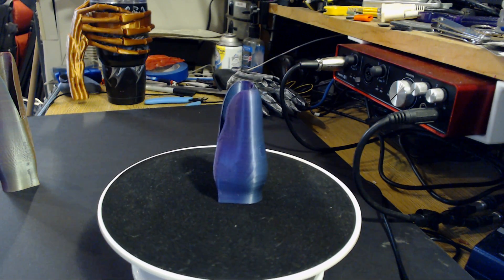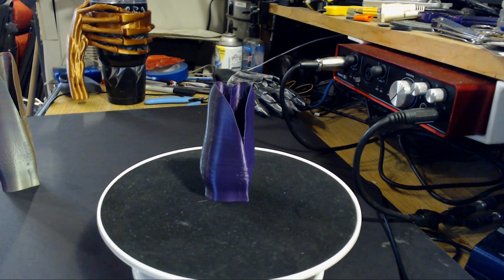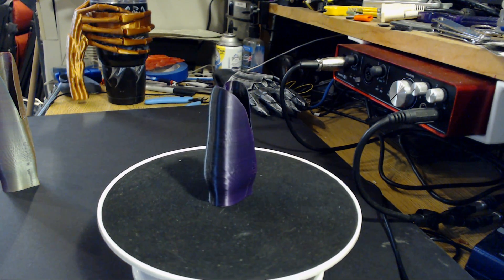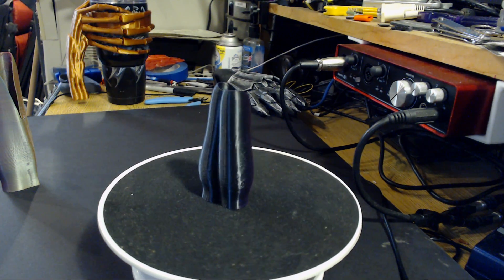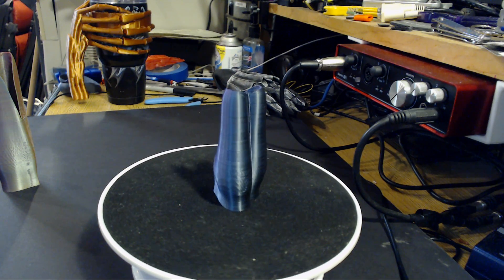Lastly on the sample pack I had blue, black, and purple, and I ran out the smaller part of that Thingiverse file — the miniature heart vase. It came out pretty nicely. You can definitely see the blue, the black, and the purple all in the print.